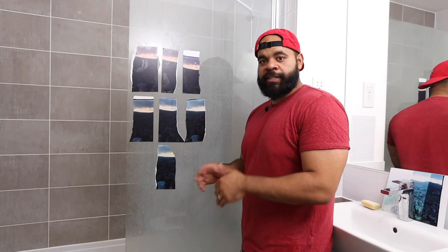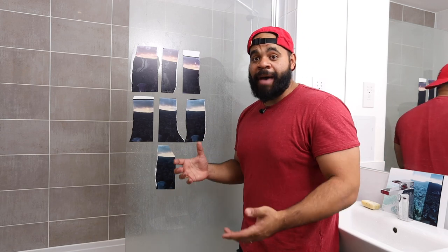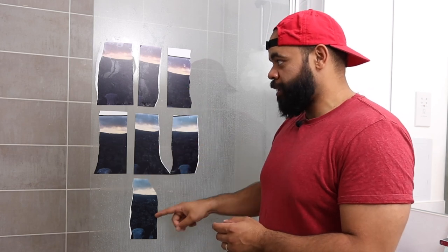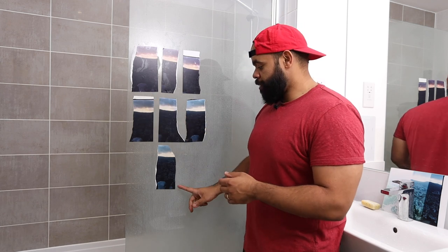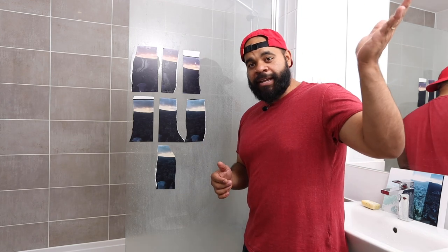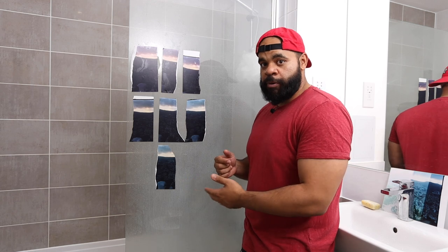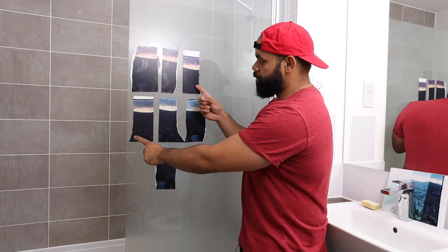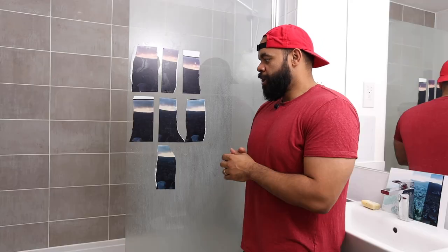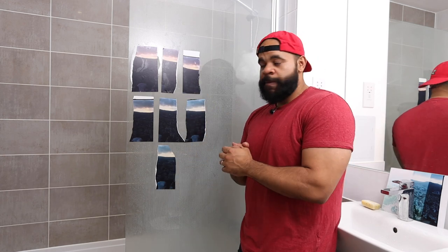We've made all our color prints. We did different settings for each test print — a lot of work, but worth it, because now we have what I'd call a color map. Starting at top left and ending at the bottom, we've increased the filtration of magenta and yellow as we go. Here we've got 00 cyan, 35 magenta, 35 yellow; and here we end with 00 cyan, 65 magenta, and 65 yellow. Looking at this in daylight, I kind of like somewhere in between two of these — one has a really beautiful purple cast in the highlights, and the other is a bit tamer. So we're going to make a final print at 00 cyan, 45 magenta, 45 yellow.